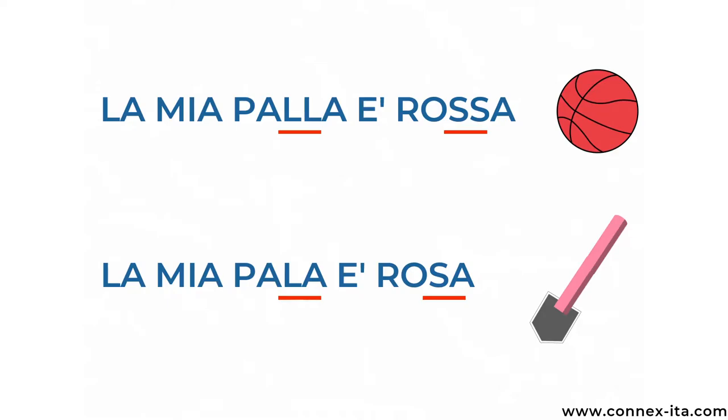Like in the example here: La mia palla è rossa. La mia palla è rossa means that my ball is red. Both words, palla and rossa, have a double consonant, and if I don't pronounce it correctly I change the meaning of the sentence completely. So instead of saying that my ball is red, I end up saying that my shower is pink, which in Italian would be: La mia pala è rosa. Look at the difference — La mia palla è rossa versus La mia pala è rosa.